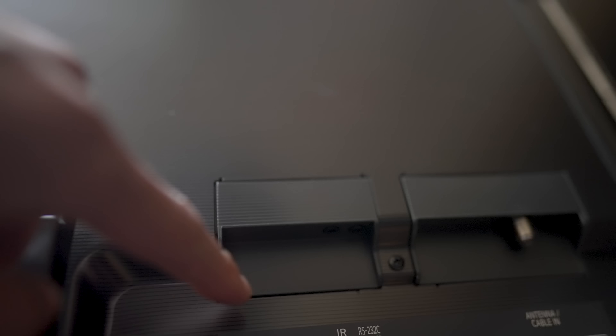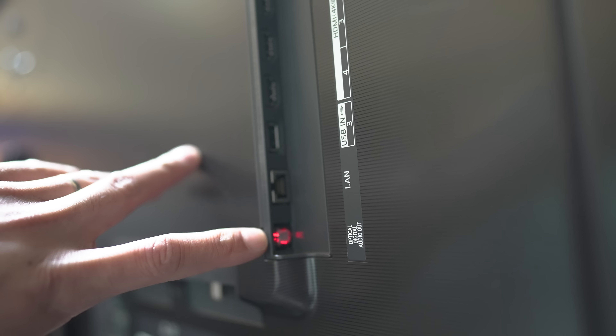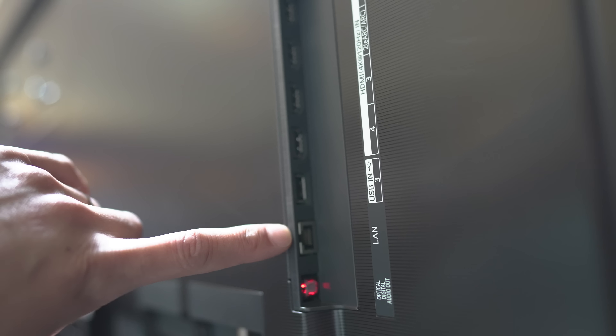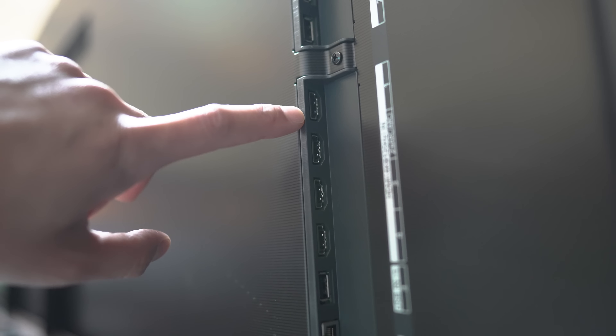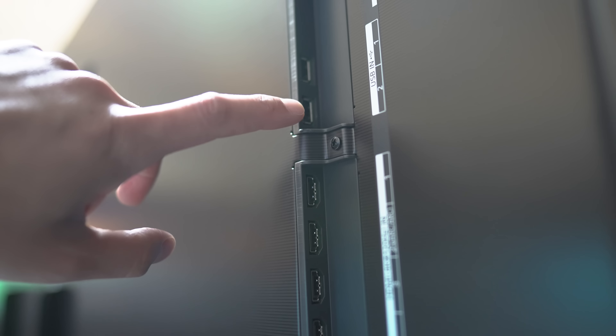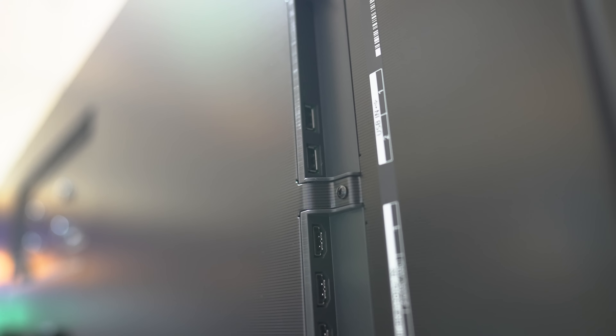Connection-wise, there is an IR blaster in, RS-232, coax cable antenna in. On the side of the television there's an optical digital out, LAN input, USB in, four HDMI 2.1 inputs with eARC support, and two more USB ports on the top of the television.